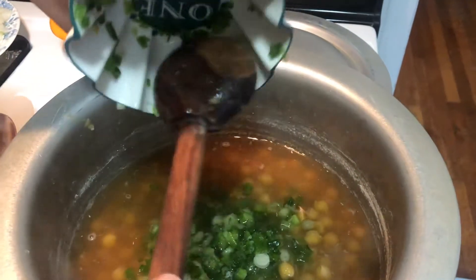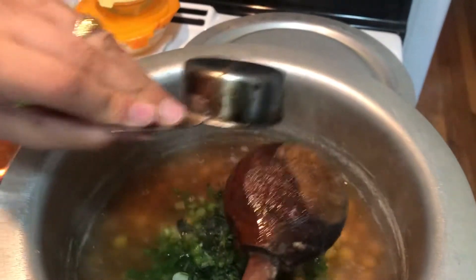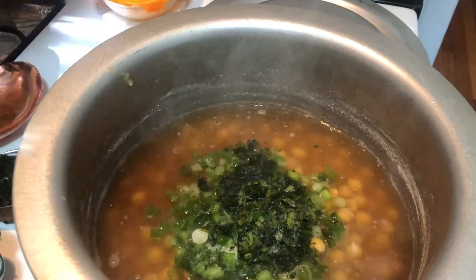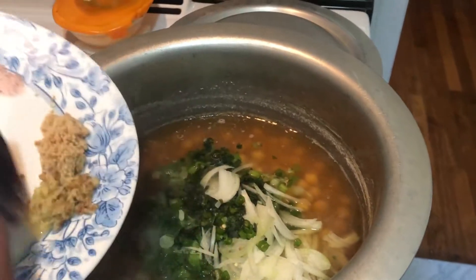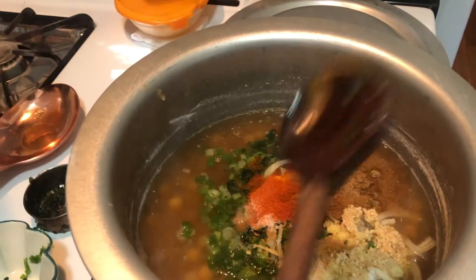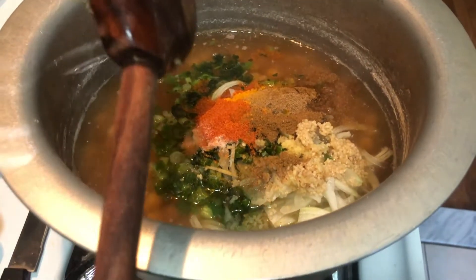Now we're going to add the scallions or green onions, the cilantro, one onion, two chilies, the ginger and garlic, and the spices. I haven't added in the cumin and the chili flakes yet — we will do that at the end.